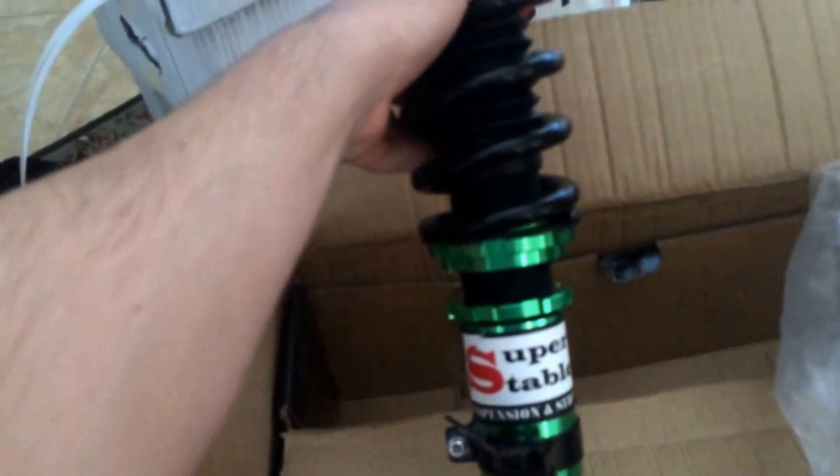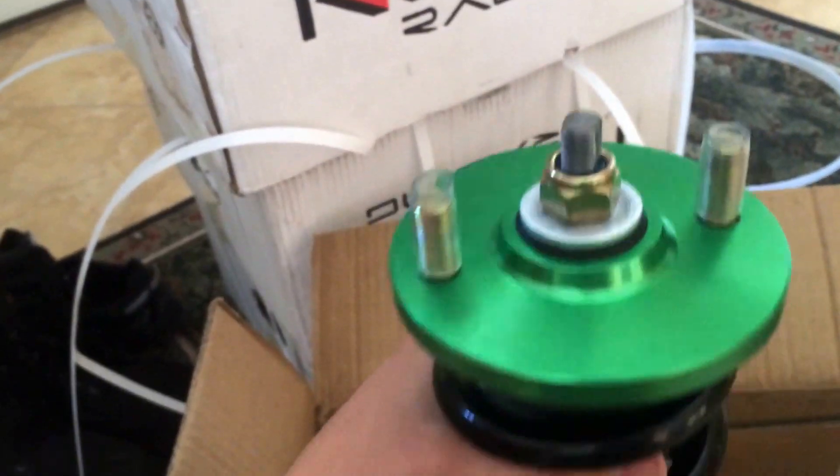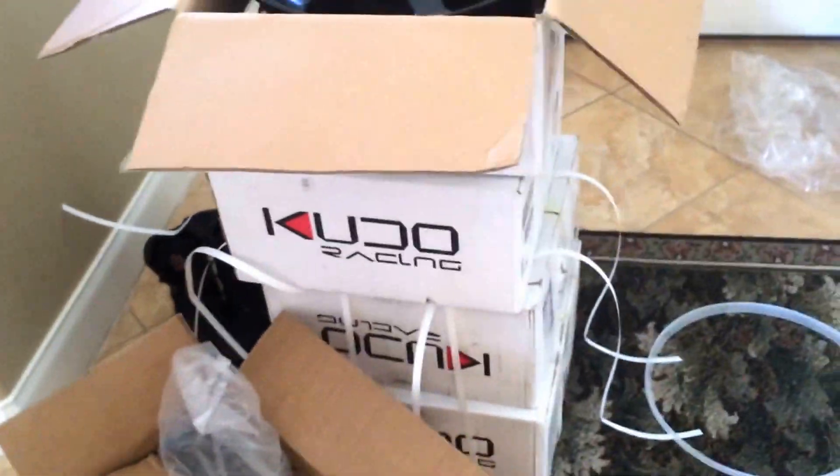It's 100% money back guarantee, which I really liked. Here's the top — these are for the front part of the car. I'll be mounting this in a do-it-yourself video later on this week, and today I'm going to get the tires installed at a local tire shop. Stay posted and I'll show you guys my videos. Alright guys, peace.